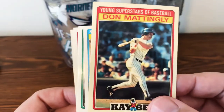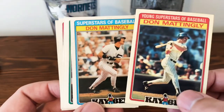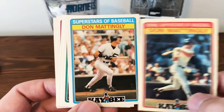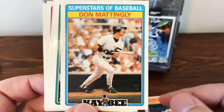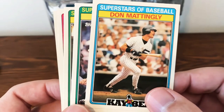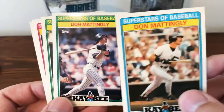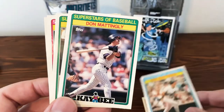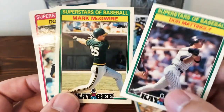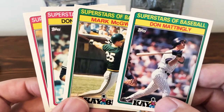Here's the 1986 card. All the cards every year are very similar — the only difference is really the coloring. This is the 1987 version — Don Mattingly, love that picture there. Here's the 1988 version, same design, just a different coloring. And here's a Mark McGwire from that same set.